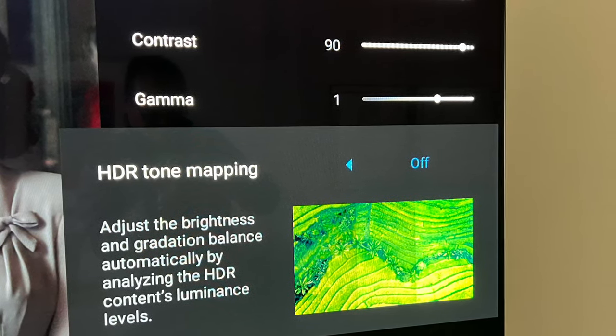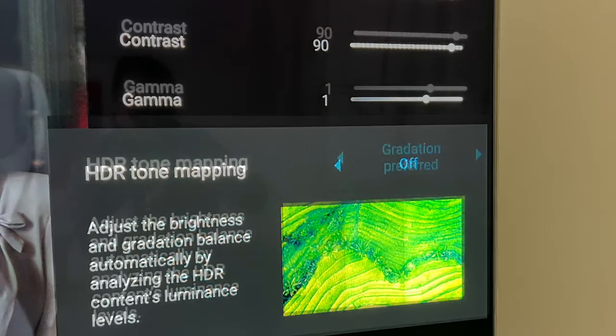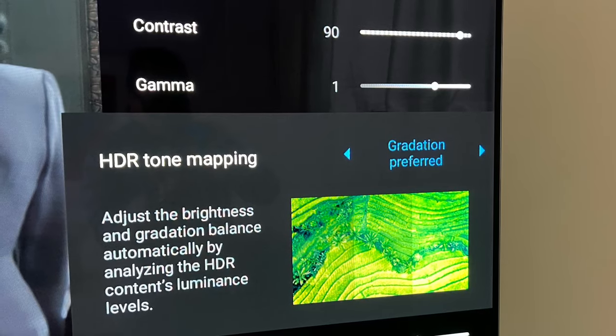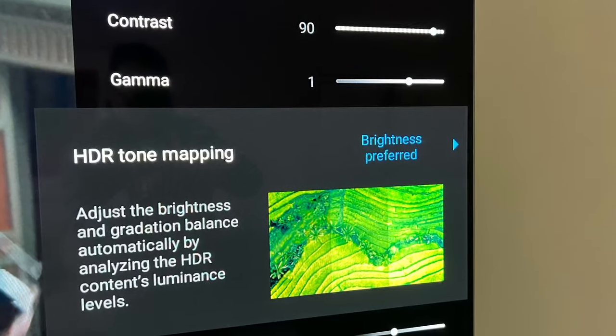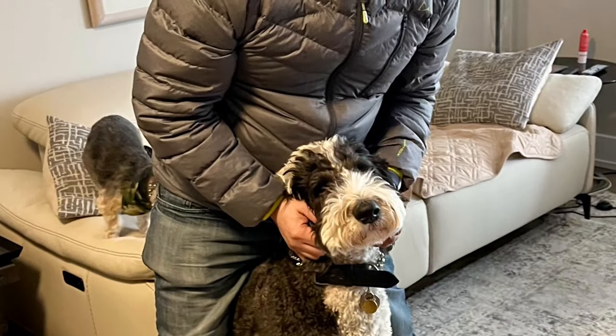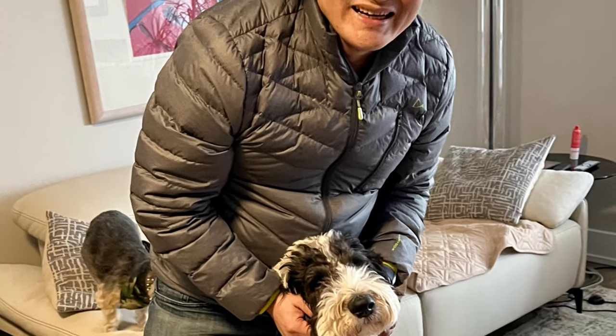Last but not least — and you need to do this while you're playing an HDR movie — go to the HDR Tone Mapping menu. Choose Gradation Preferred when watching in complete darkness, or Brightness Preferred if you're watching in a room with lights.